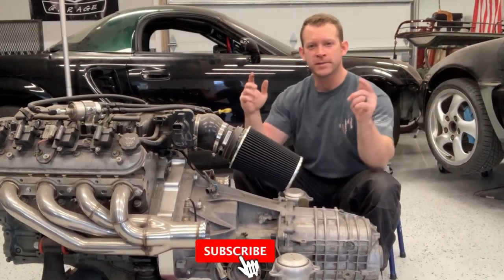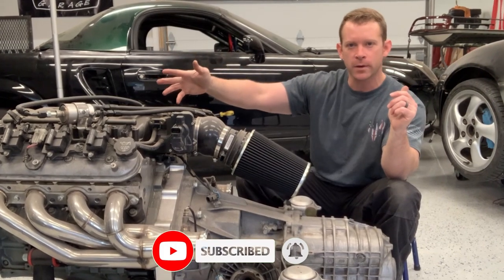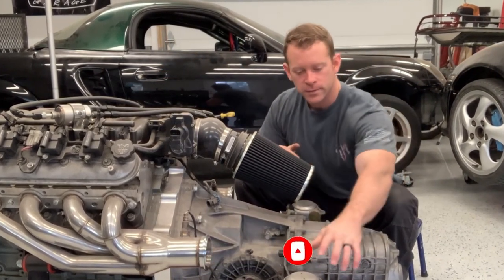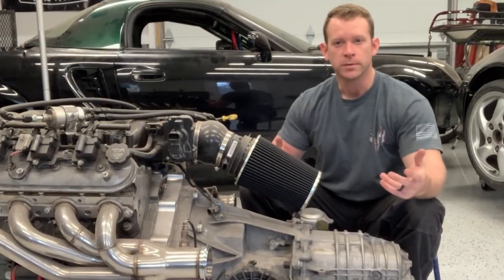Welcome back to the channel everybody. Today is an exciting day because as you can see the LS engine is out of the V8 MR2, and today we're going to address the worn-out old Porsche transmission mounts and make some new ones. Let's get right to it.